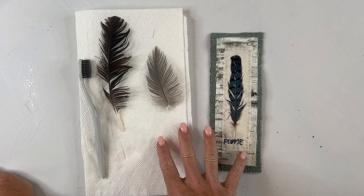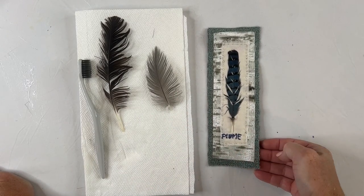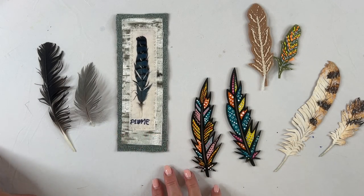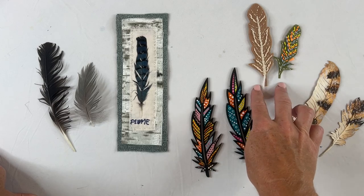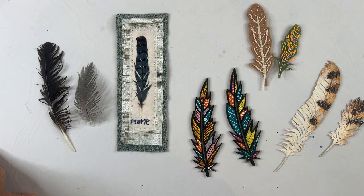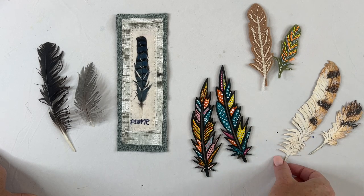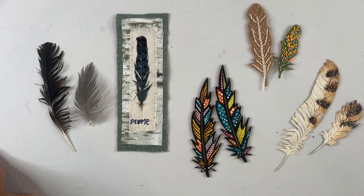Now your feathers are dry and clean, and they're ready to be used in your work. If you don't want to use a real feather for any reason whatsoever, you can always stitch one — I have a video on that and I'll include the link below. You also have additional options: you can always paint one, or make one out of paper. If you'd like to see a video on any of these techniques, just comment down below. That's how I clean and sterilize my found feathers so I can use them in my artwork. If you found this video helpful, please give it a thumbs up and be sure to subscribe. Thanks for joining me today.